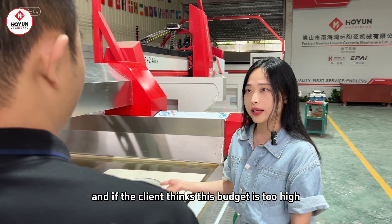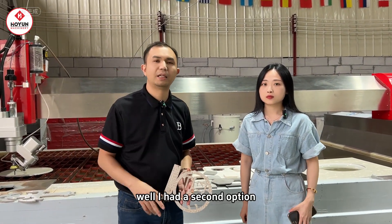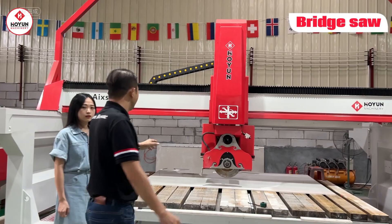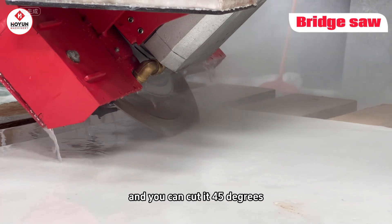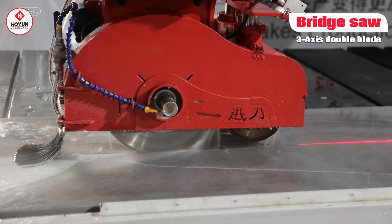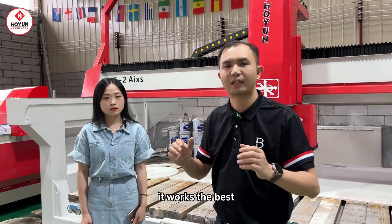If the client thinks this budget is too high, are there any other options? In response to this budget shortage, I have a second option: we use a bridge cutter. Let's move on to the bridge cutter — you can see it here. This bridge cutter can achieve cutting and 45-degree cuts. The priority for our users is to choose a three-axis double cutter head to do fold cuts and chamfering. We will pair it with a special chamfering machine. Combined together, the two machines work the best.